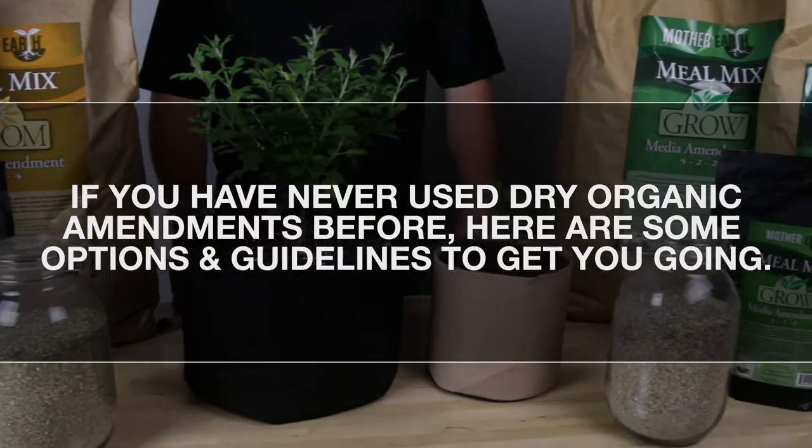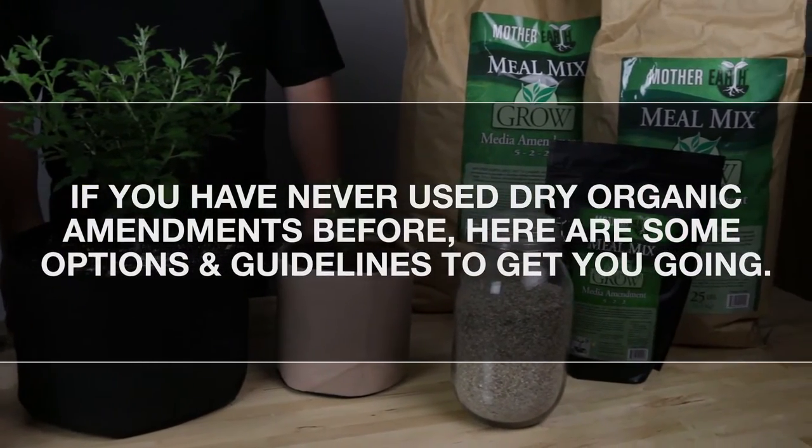If you have never used dry organic amendments before, here are some options and guidelines to get you going.